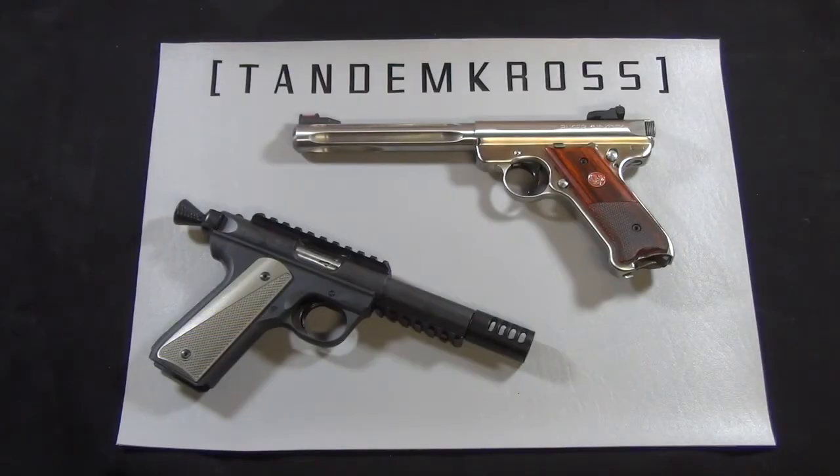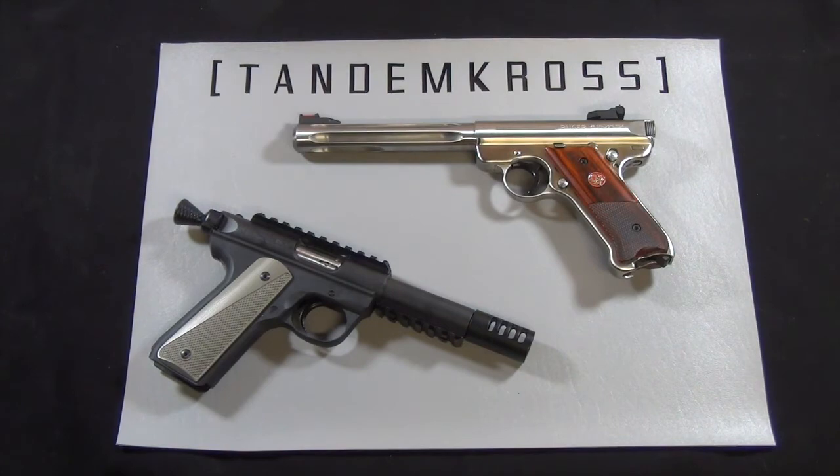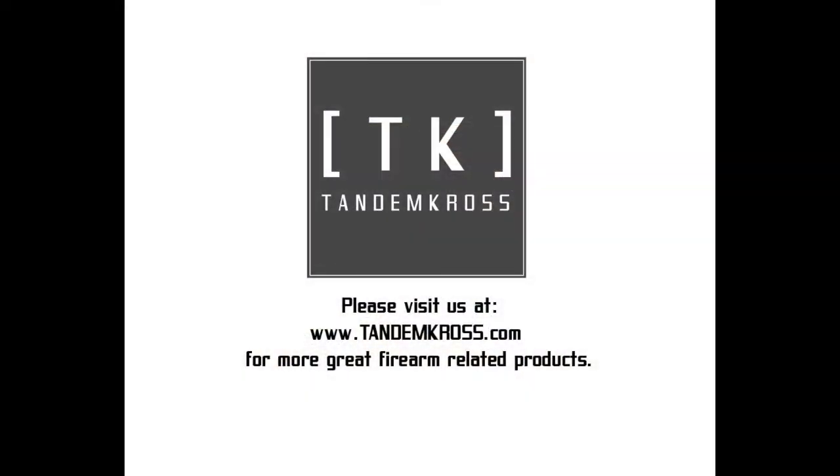The Challenger Charging Handle, along with other great accessories, can be purchased on our website, www.tandemcross.com. Thanks for watching, my name is Jake, and this is Tandem Cross, making good guns great. We'll see you next time.